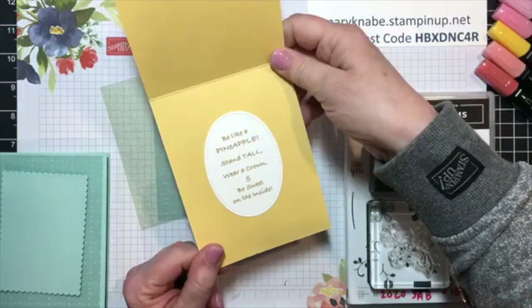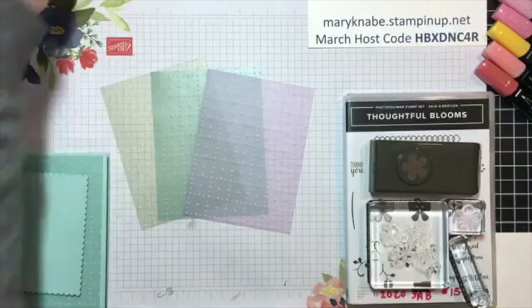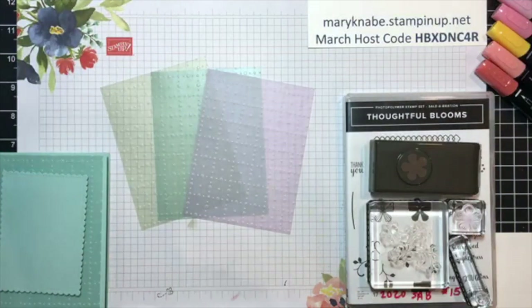Be like a pineapple: stand tall, wear a crown, and be sweet on the inside. So go back to Tuesday's Facebook Live on Stamp and Scrap with Mary Nabe — that would have been March 10th — and you can check out the video for that.